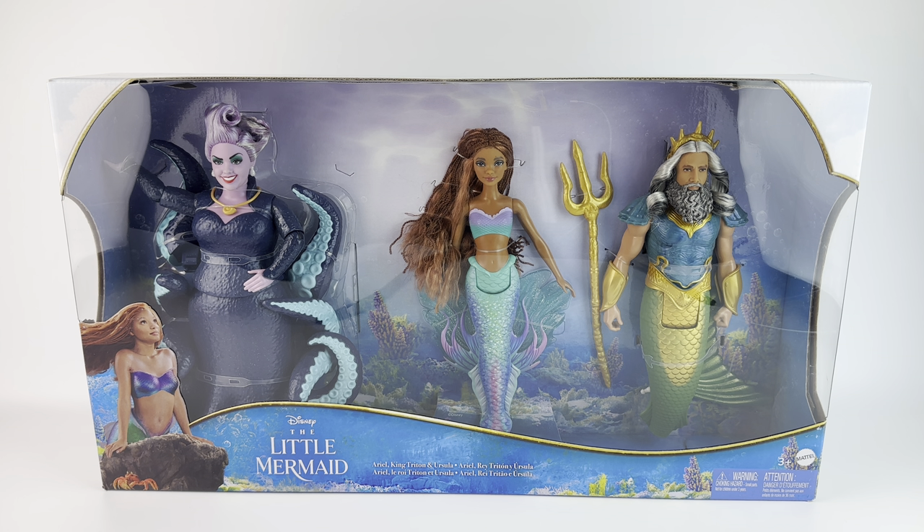I think the price is pretty good considering that Ursula by herself is $24.99. Ariel is about $14.99, which kind of brings Trident to about $19 to $20. As of now, the only way to get Trident is if you buy the set. They might release him eventually by himself but I really don't know if they will. So that's why I didn't really get Ursula by herself either — I figured I'll just get the set.